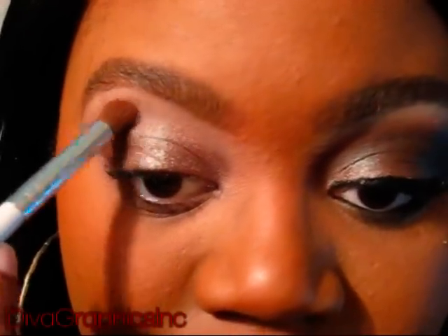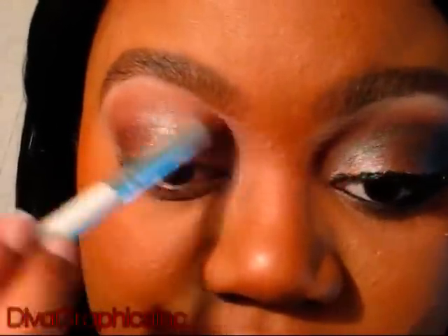Next, I'm going to apply a medium reddish-brown eyeshadow by Sally Girl. You can find this at all of your Sally's Beauty Supply shops. This color is in Chocolate, and the number is 38873. I'm going to take this color and put it right on my brow bone, and this is going to be used as a transition color. You can take this all the way into the corner and on the outer corner as well.